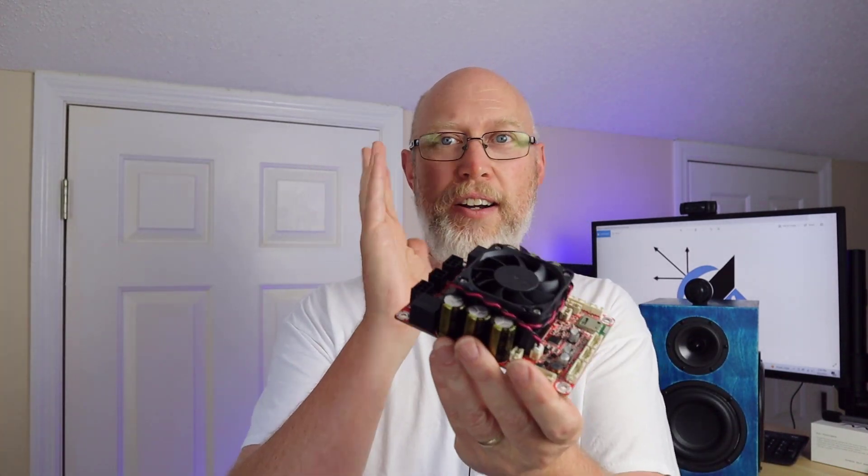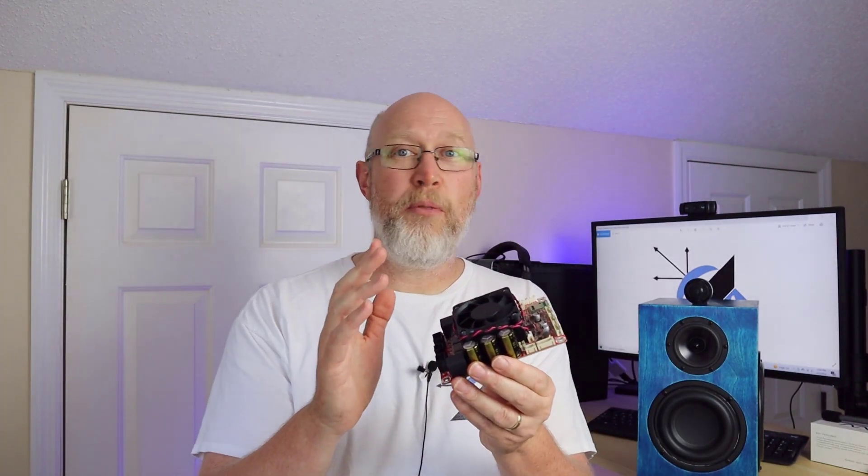Thank you so much to the team over at Parts Express for sending this out for me to review. I am working on a speaker build with this board. To see that speaker build, click on this playlist right here and I will see you on the next adventure.